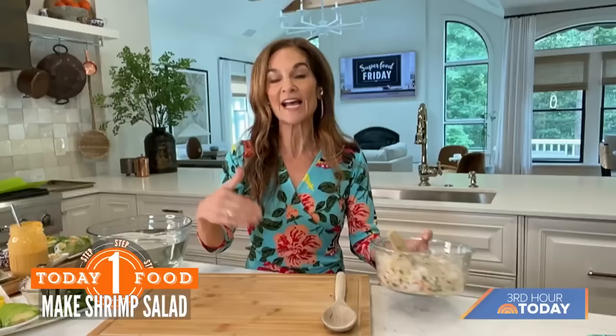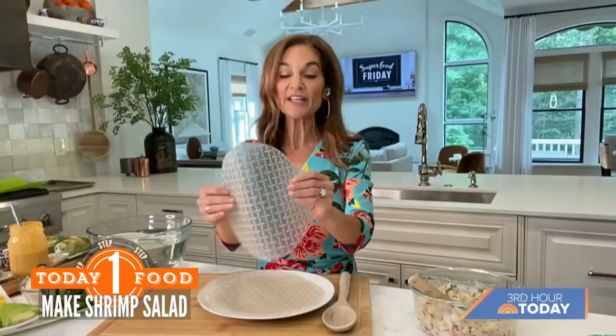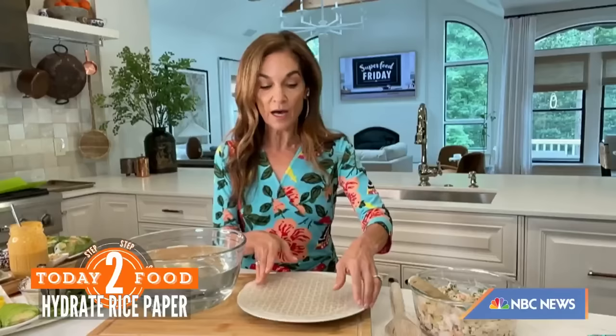All right, let's get rolling. This is our wrapper, and you can see it's not really flexible — if I started to wrap this, it's going to break in half. So this is the only part you really have to master. I have a big bowl of water and I'm going to submerge this just for 10 seconds.